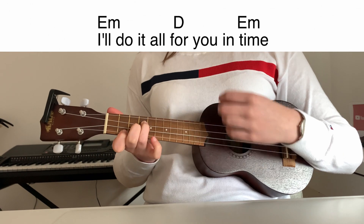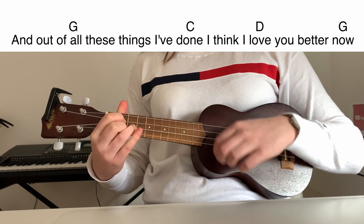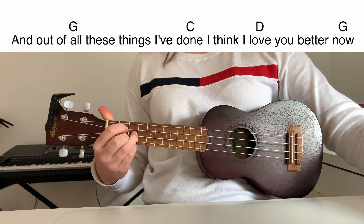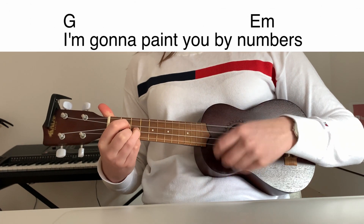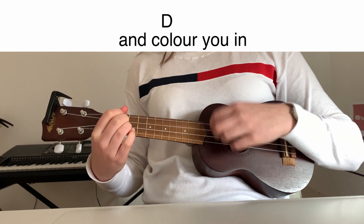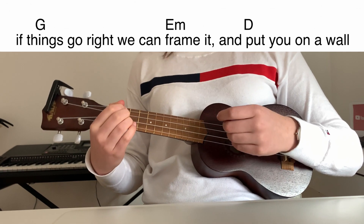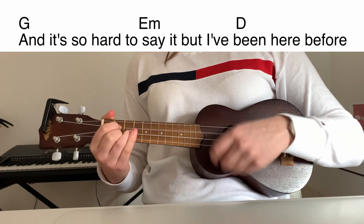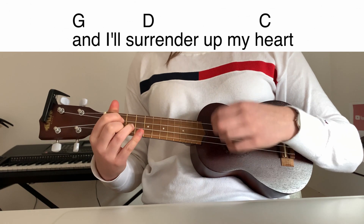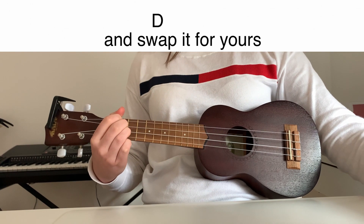I'm gonna paint you by numbers and color you in. If things go right, we can frame it and put you on a wall. And it's so hard to say, but I've been here before. And I surrender up my heart and swap it for yours.